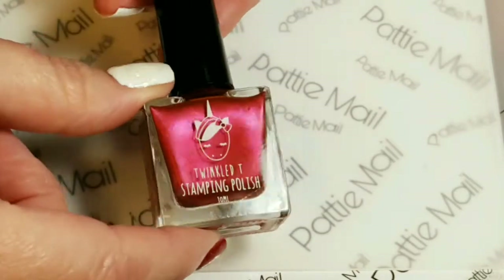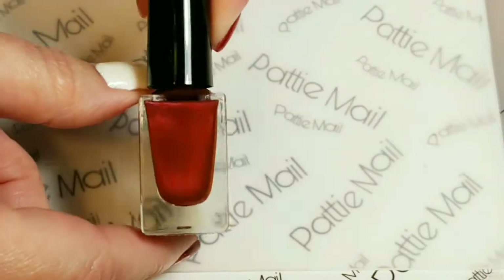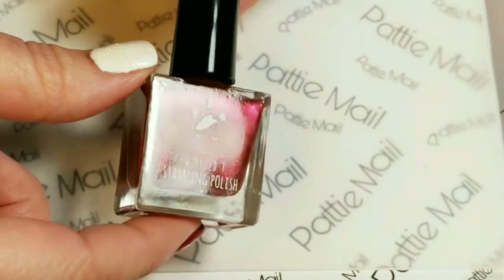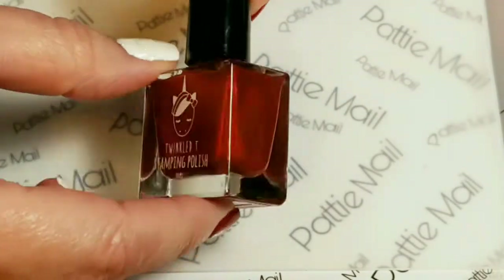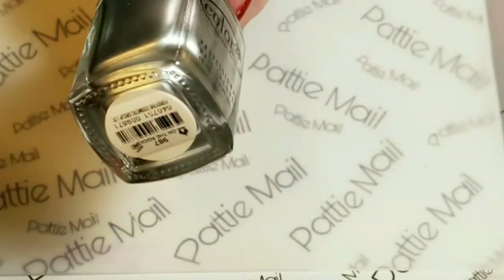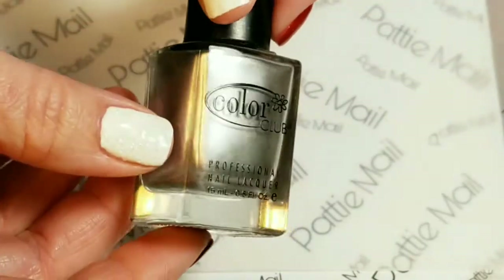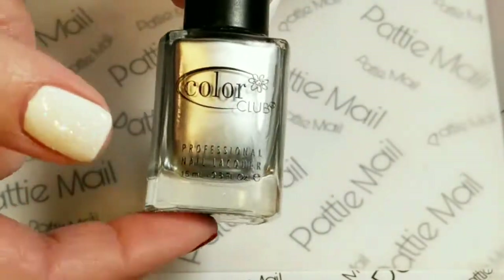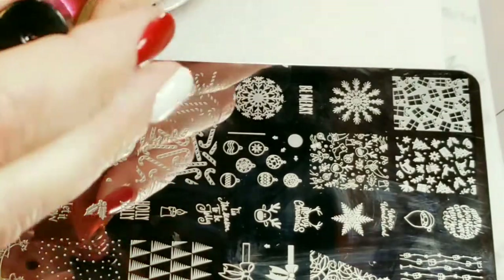For the background of the ornament I'm going to use Twinkle T's stamping polish from what I think was called the Frost Collection - this is Swerve, which is a beautiful metallic red, completely gorgeous. I'll also be using Color Club's On the Rocks, which stamps really well and is just a nice silver.